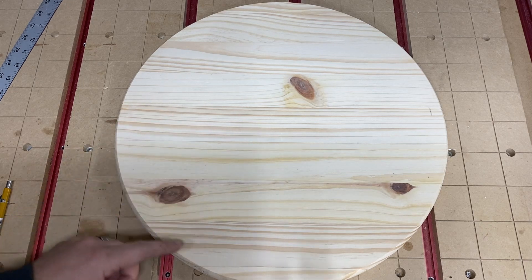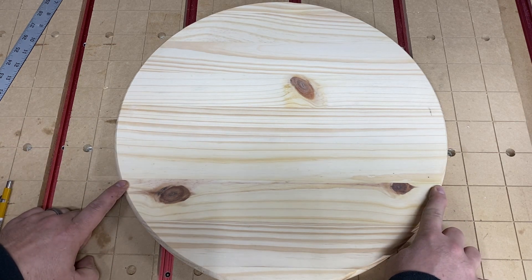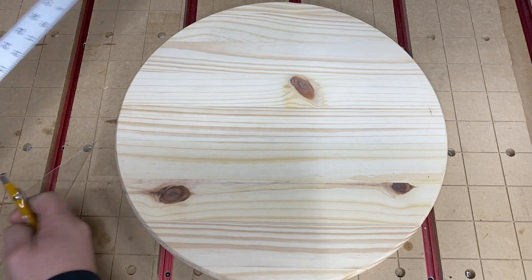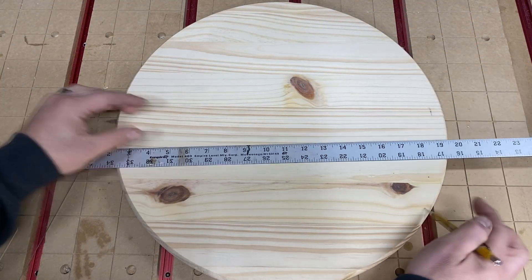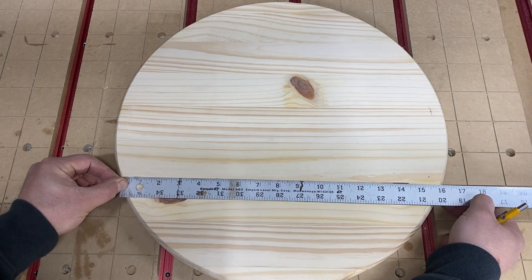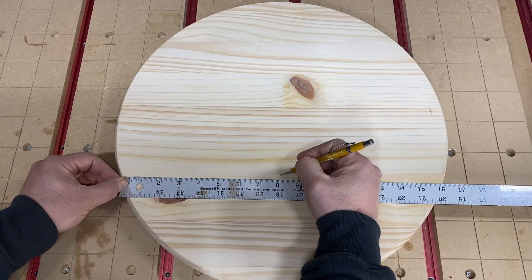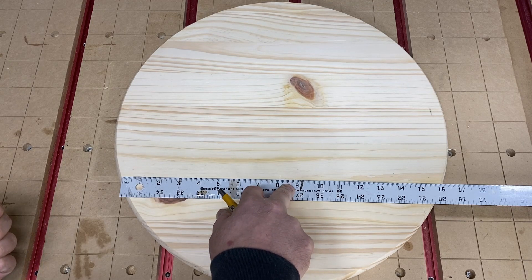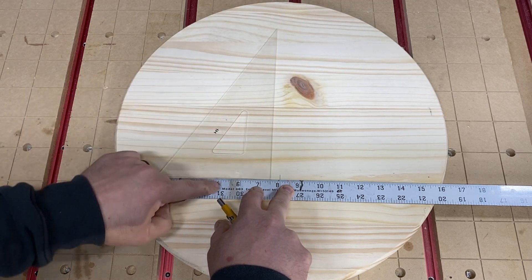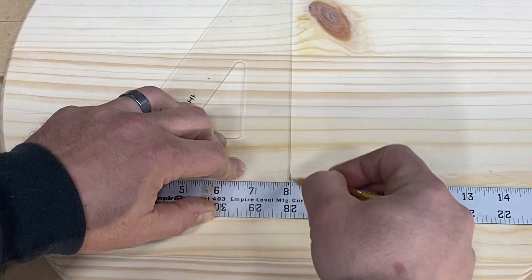Process number one: now that you're familiar with these joint lines and have identified them, you're going to measure the length of a joint and divide it in half, then draw a perpendicular line from that midpoint. Take a ruler or yardstick, set it on one side and then the other. I've got 16 inches — half of 16 is 8 — so pull a tick mark there at 8.